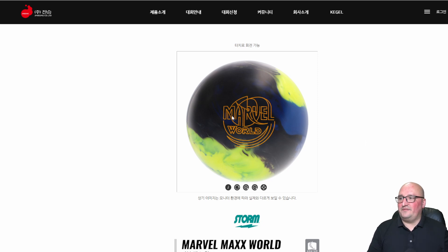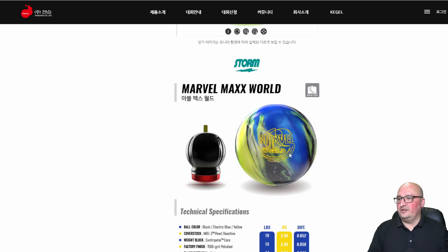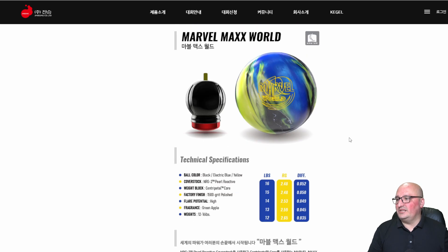Really nice pour, got the Storm logo, Marvel World. But it's all about specs. Now, whatever this graphic is, this must be a Photoshop photo because this isn't the actual way it looks. This ball has the NRG2 pearl reactive cover stock, the centripetal core, color black, electric blue, and yellow. 1500 grit polish — that's fantastic. It's going to have a lot of flare. Fragrance: green apple.